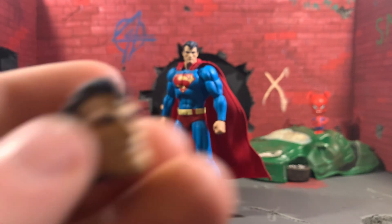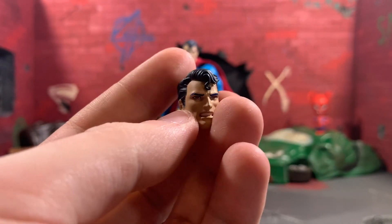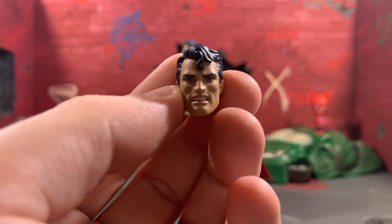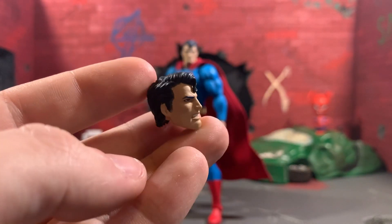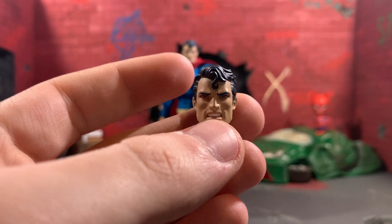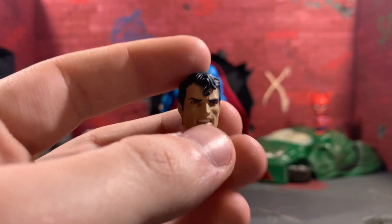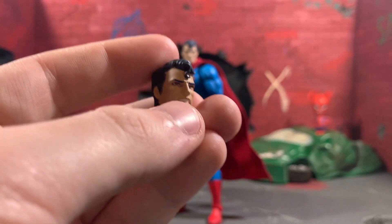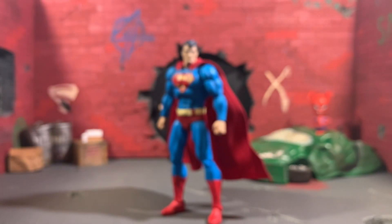The best accessory by far is the angry Superman head. This looks so good — he doesn't have too much gum showing like the black-suit Batman, and he's got just a little bit of red in the eyes. I kind of wish we'd gotten a smirking head too; we don't get any happy faces with Superman anymore, and it would have been cool to get some laser beam effects, but it is what it is. I'm pretty happy with what we got.